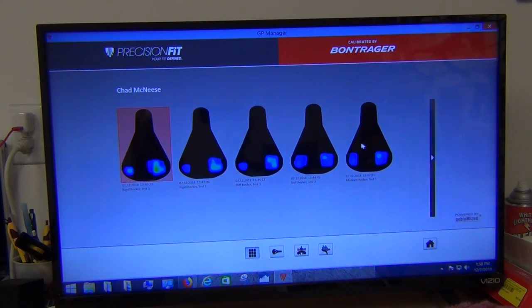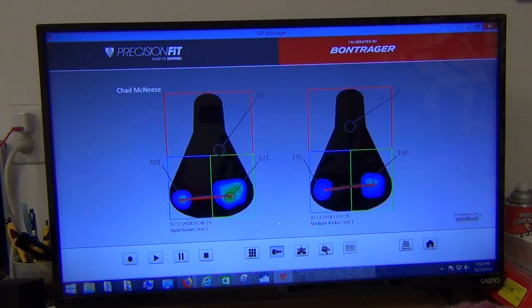Now comparing rigid to the medium rocker, both on test one. We have 403 versus 235 on the left side — lower with the rocker in motion. And 671 versus 330 on the right side — so half the pressure there.